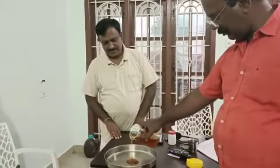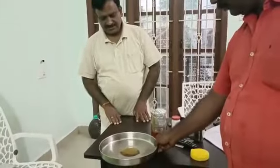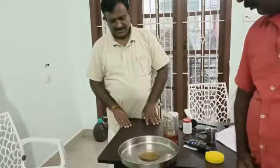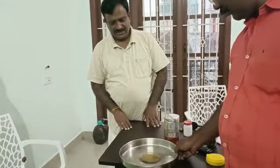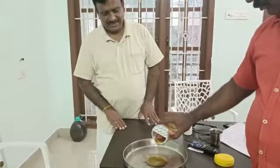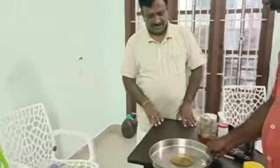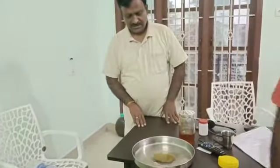Indigenous test on pure honey. This is forest honey collected from the forest areas of Kutralam, which is basically an Arathia tea area. We are doing an experiment on this — how to test pure honey using a simple method with clean water.